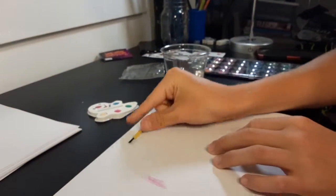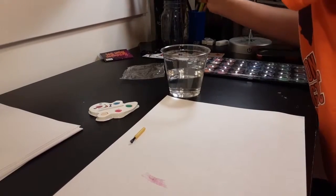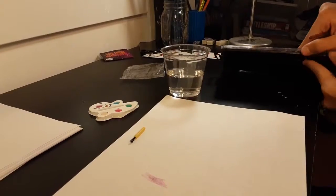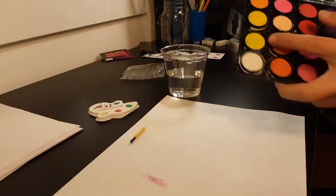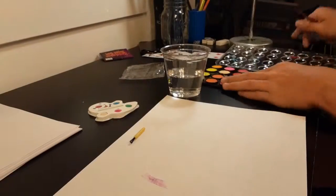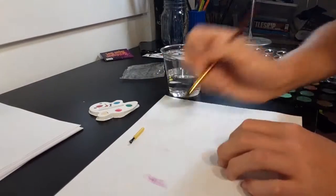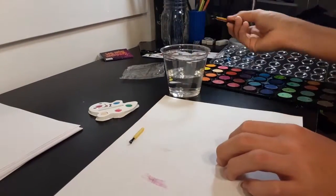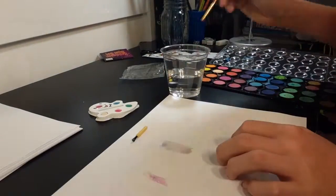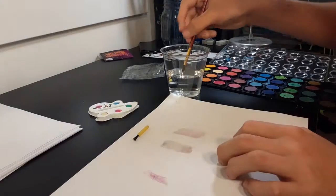And then we will take a watercolor brush, open up this set, and we'll be using this one because it looks similar. It doesn't even show up! Guys, we found our new brand! Okay, we're going to use a different one because that one's not working, and that one's not working either.